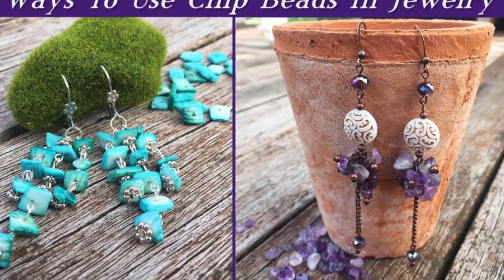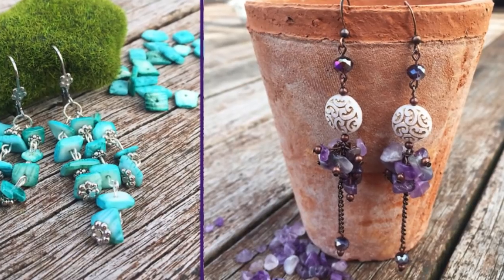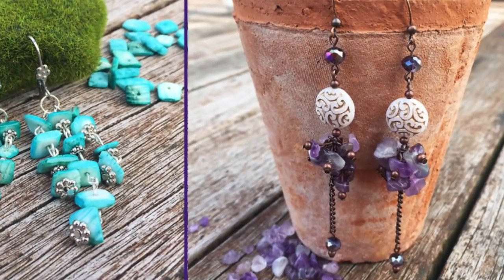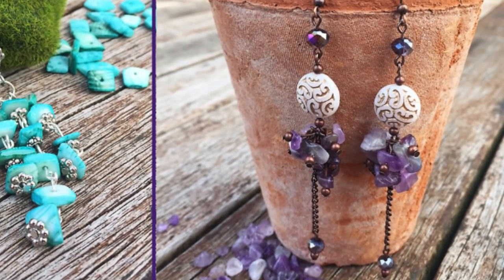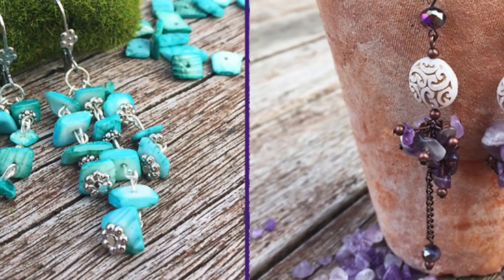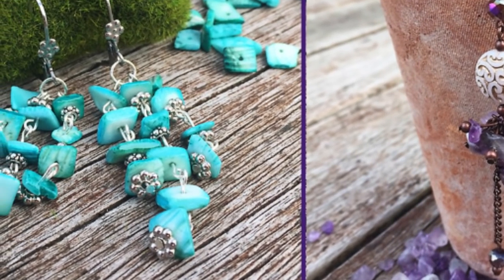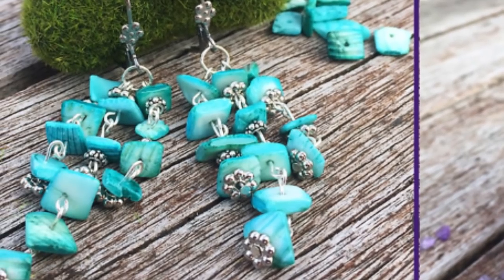Have you ever looked at a strand of beautiful, irregular, kind of funky chip beads and said, 'Wow, they're gorgeous, but what can I do with them?' If you're looking for ideas for designs using chip beads in your jewelry, you're in luck, because today I have for you at least seven different ways that you can use chips in your jewelry designs.